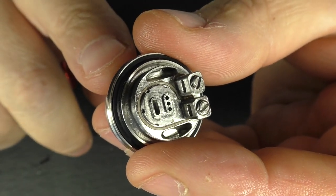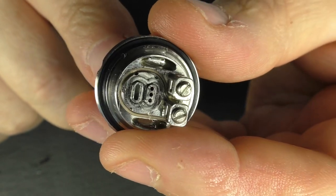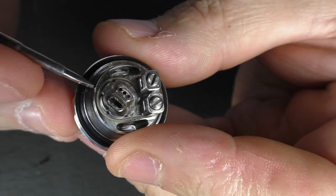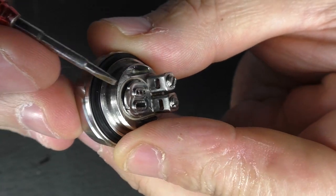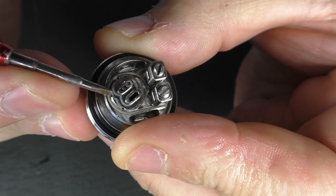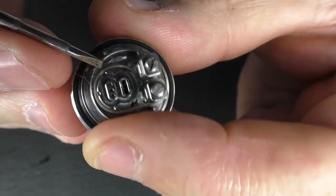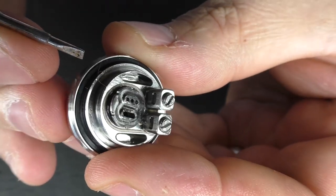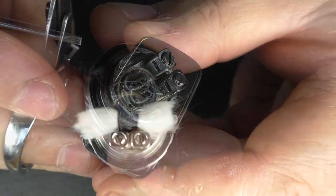Even if you have your coil in position you can still spin this round and change it. These are three 0.8 millimeter air holes on one disc. I'll put up a splash screen giving you the sizes for both discs so you get a better understanding. One thing I will say — you can move this with the edge of your screwdriver, but watch how it wants to lift; you have to keep pushing it down. So whilst it's a nice feature, just watch out for those little turntables lifting out when you spin them.